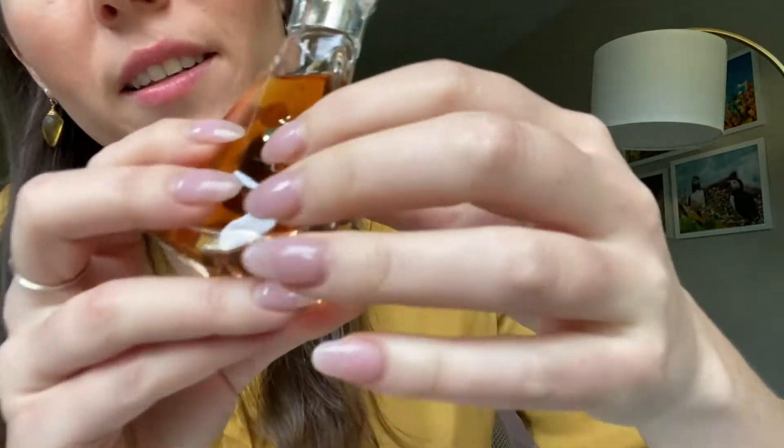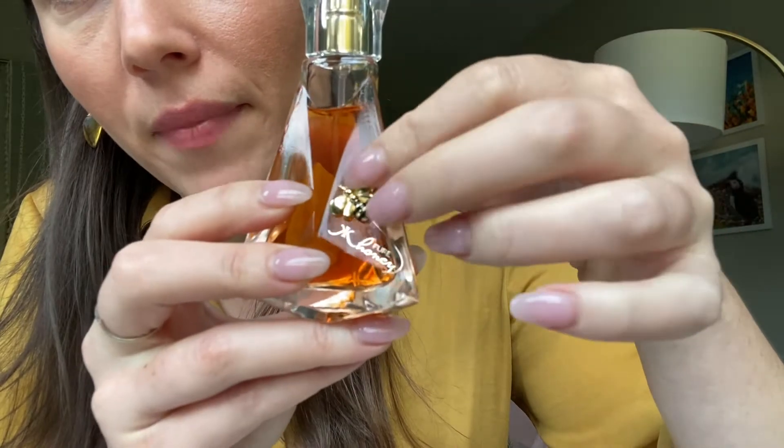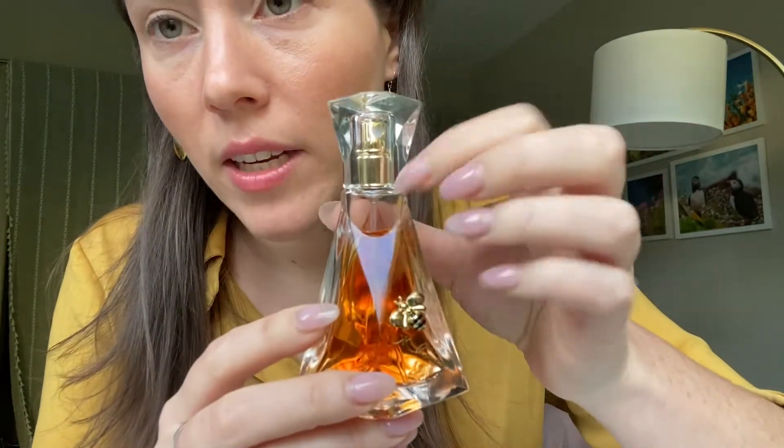It's called Pure Honey and it's got this cute little bee right here. I like that. This is a small amount — this is only one fluid ounce. And I purchased this for $7.99, so this was very affordable.